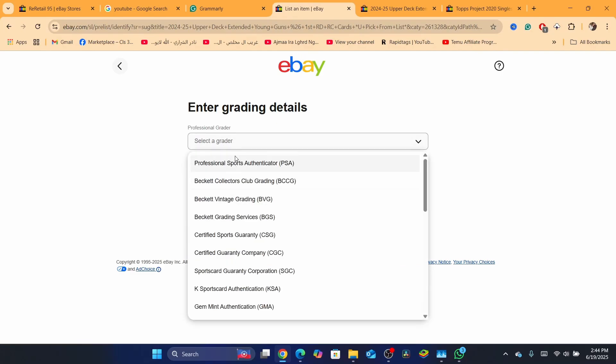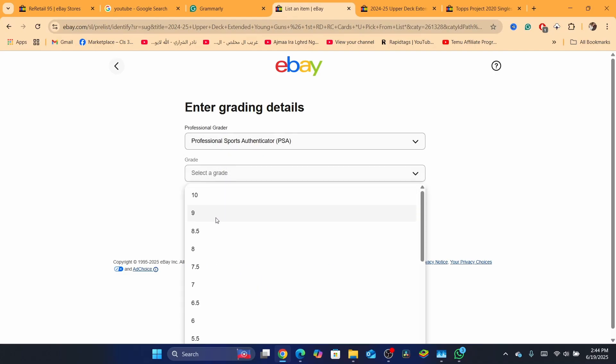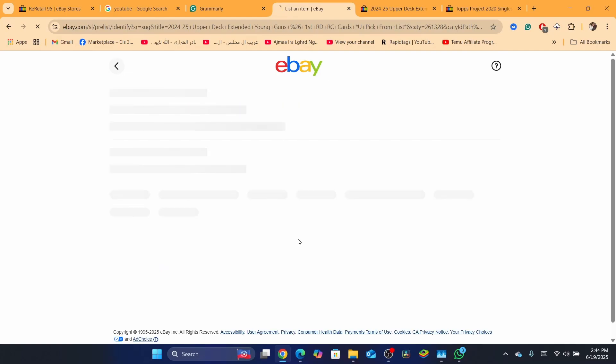For professional grader, you just need to select here — I'm going to select 'Professional Sports' — and then select the grade; I'm going to go with 10. The certification number is not required but it is recommended. Then click on continue.